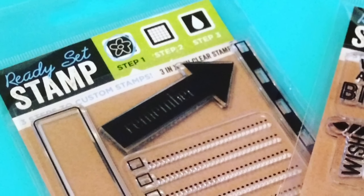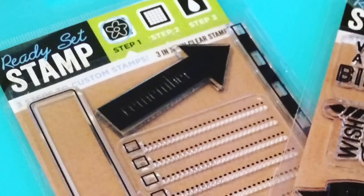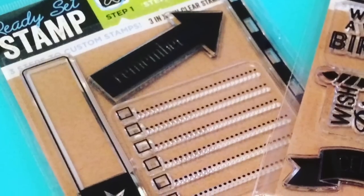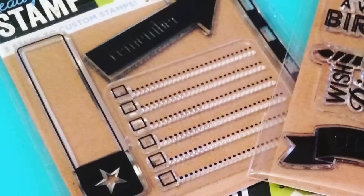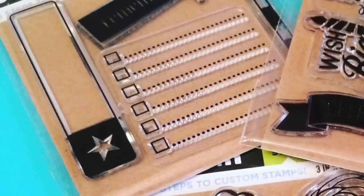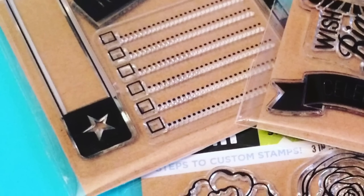This first set I would think would be good for list makers or planners. You have the remember arrow at the top. Over on the left is a little label stamp with a star on the side. There is also some dotted lines with boxes in front of it so you can make a list and then cross off when you have that done. And then on the right there is a very thin kind of striped border stamp.